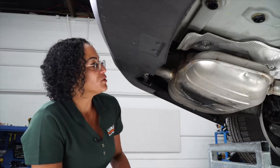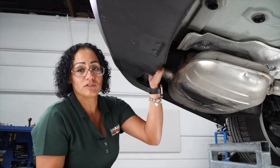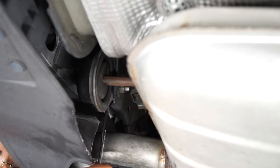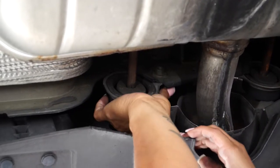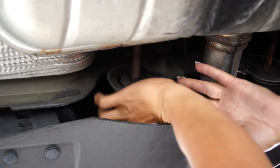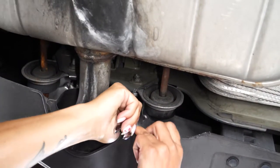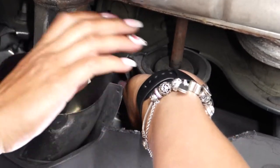Starting on the driver's side, we're going to remove a bolt right here on the exhaust bracket. We're going to use the 13-millimeter wrench. Now that we've removed the bolt, we want to take the same step on the passenger side. So we have both bolts removed from driver's side and passenger side.